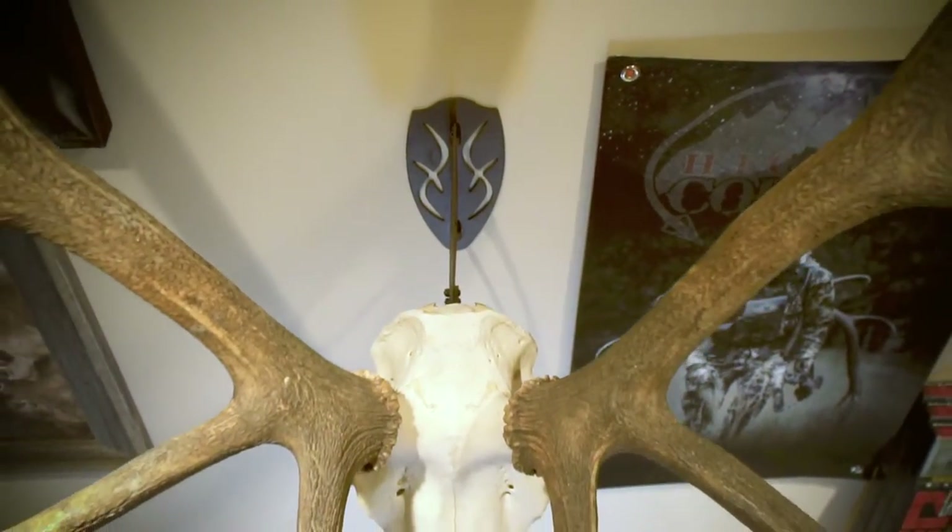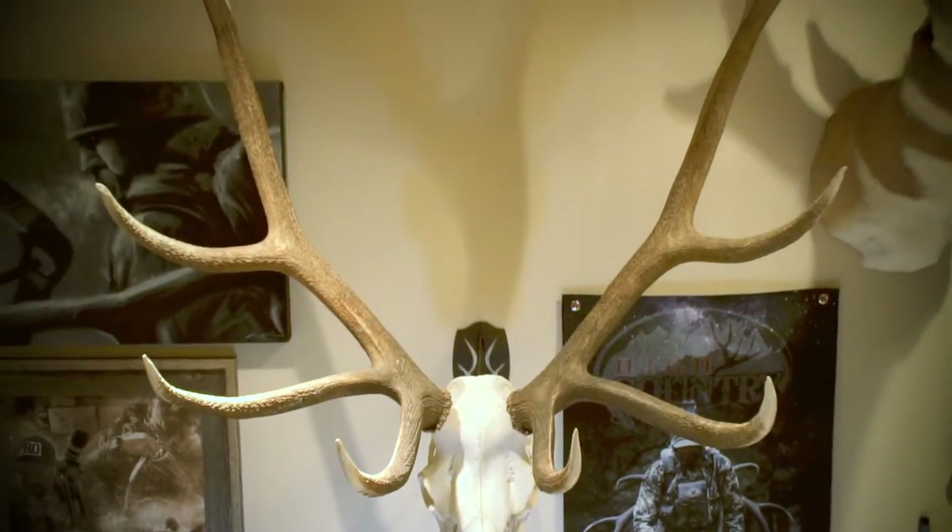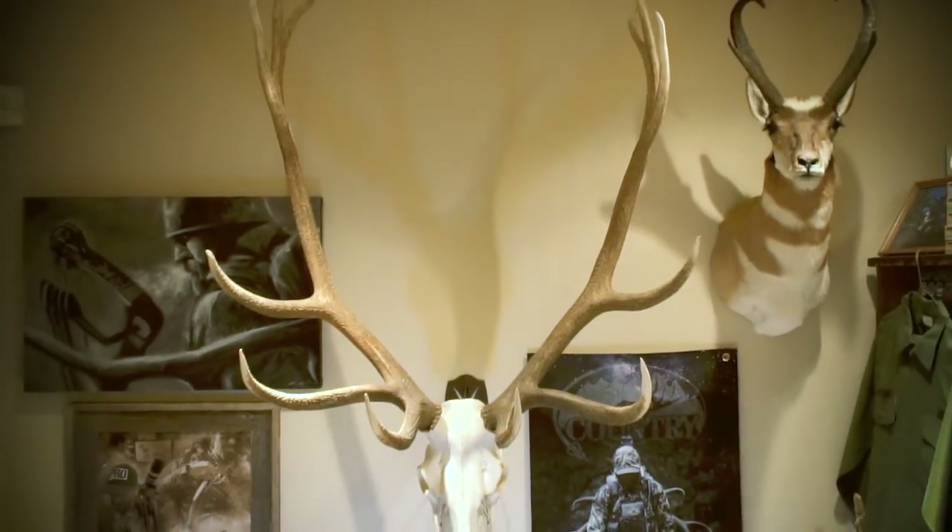So if you haven't already, give Skull Hooker a look and try them out. I highly recommend them — really cool product.